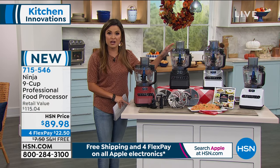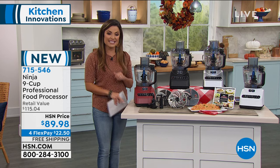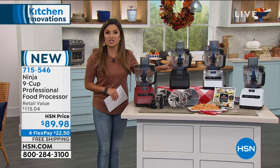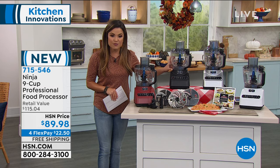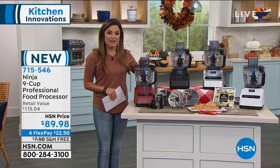The retail value on this is around $115. We have it today for $89.98, and we're taking care of the shipping and handling - that is free. And with FlexPay, you're going to get it home for $22.50.